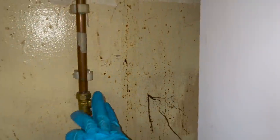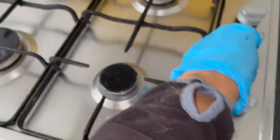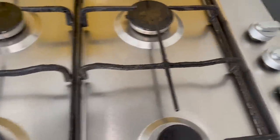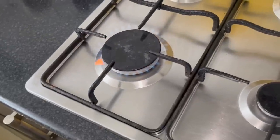Just before I re-pipe it, I've quickly put it back together because the customer said the hob doesn't work properly anyway. So what I'm going to do is quickly test it - if I find it unsafe to use, I might as well just change the hob instead of re-piping for a hob that doesn't work properly. So I'm going to quickly test these burners and then I can see what I need to do.